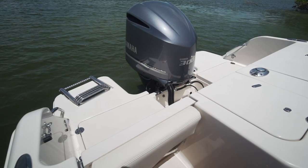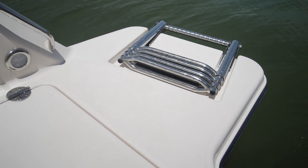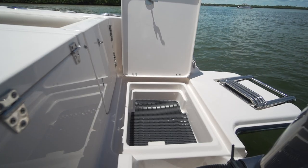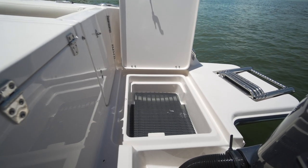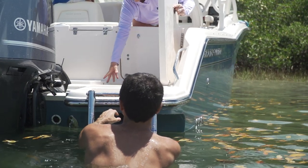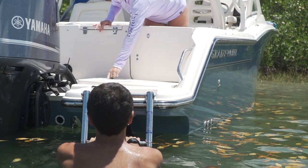I was in awe with the size of the boarding platforms on the port and starboard side. The best part was the storage compartments on both sides built into the platform — what a great idea. Walk up the ladder, drop your dive gear into the compartment, and it's out of the way, and you know where it's at next time you want to get back in the water.